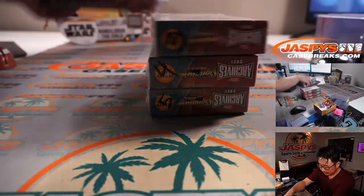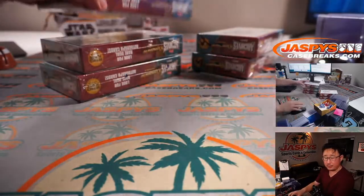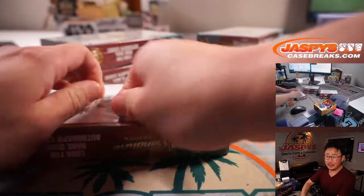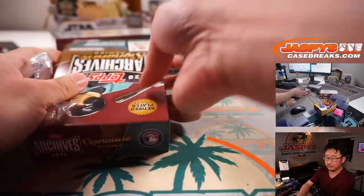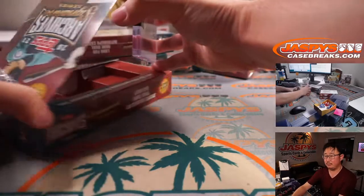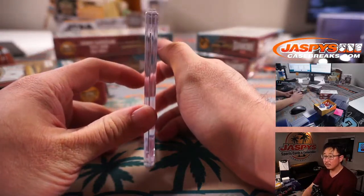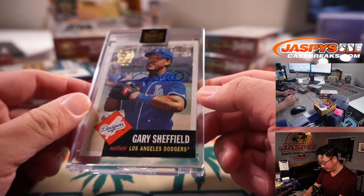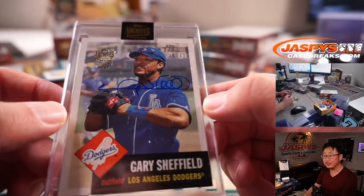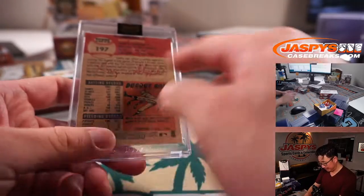These 3 are for Corey: 1, 2, and 3. Good luck. First one out of the gate is Gary Sheffield, 31 out of 45, Dodgers edition. He's got a cool autograph — different from that facsimile autograph on the base card.